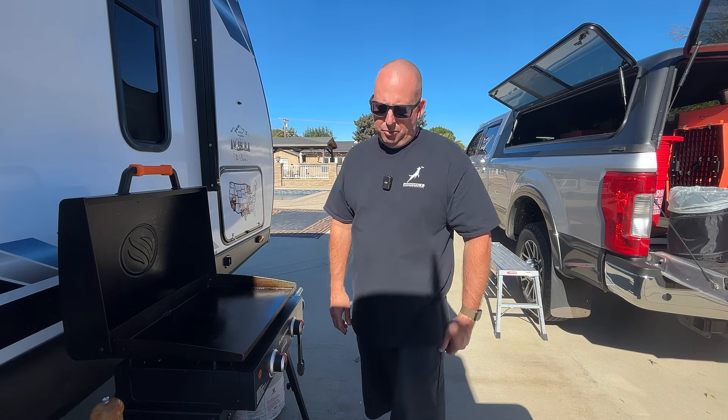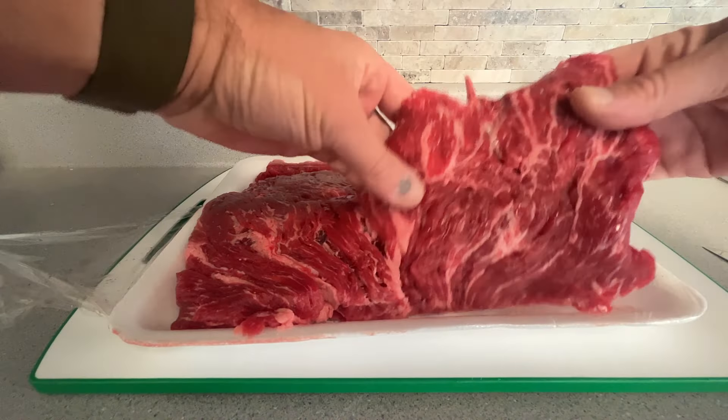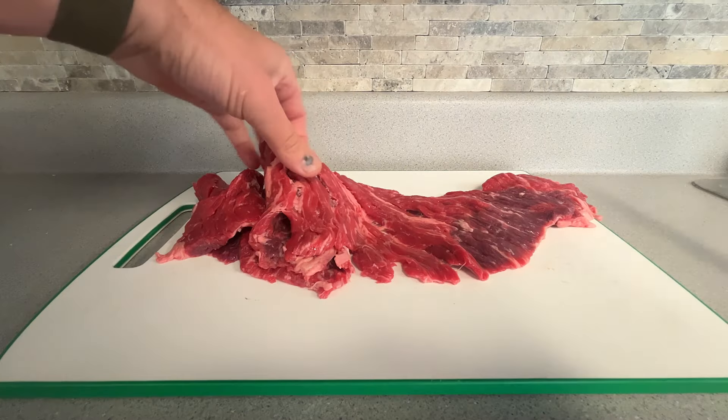We're gonna start off with using flap meat. I've tried flap, I've tried flank, I've tried two or three other types and I've come back to flap even doing a blind taste test.